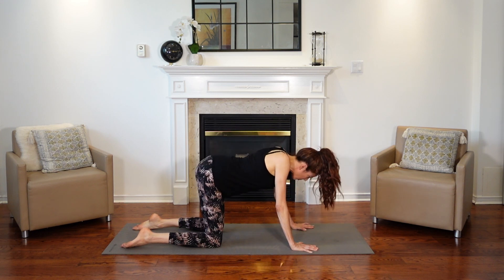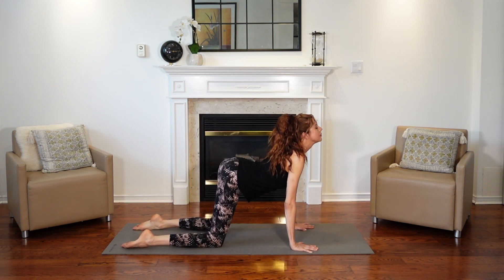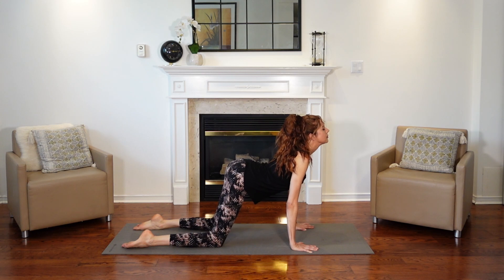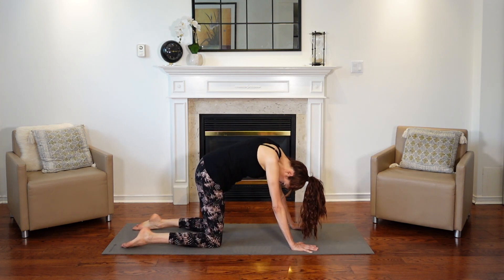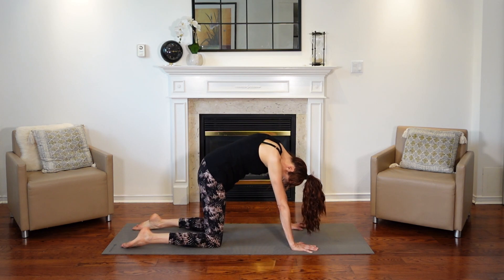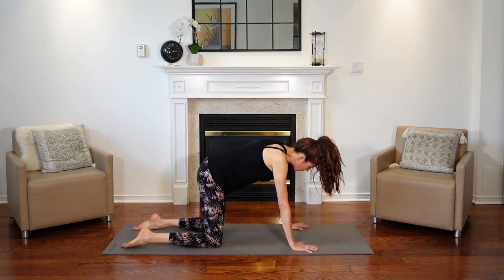Pull the belly button in. And then drop the belly, look up once more. Inhale. And then exhale, tucking the chin into your cat. Let your head be heavy. And then back into neutral.